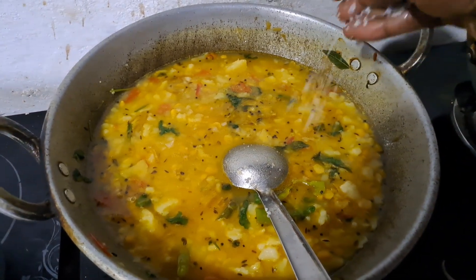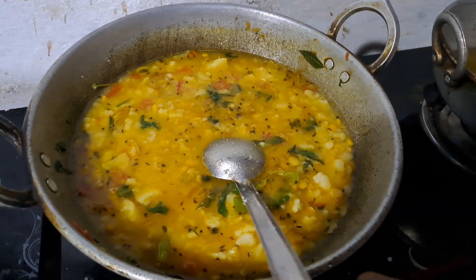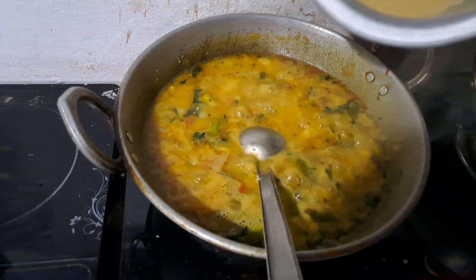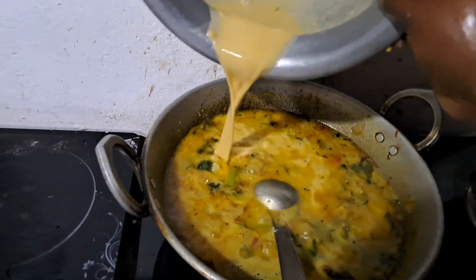We will add some salt to the oil. Let's add a light to the oil. Let's add a little butter.